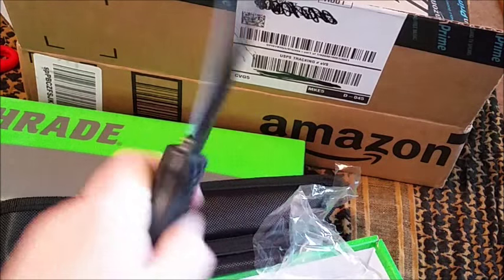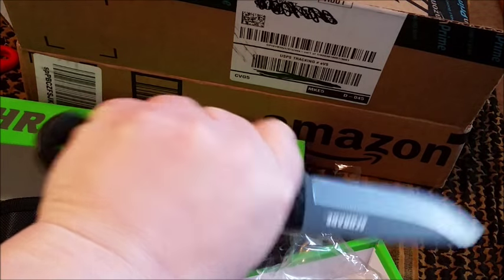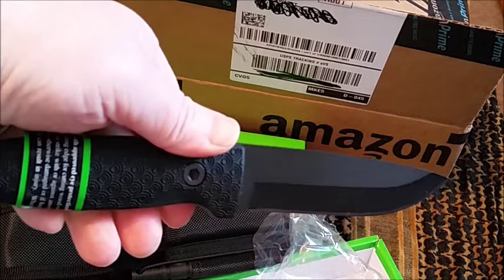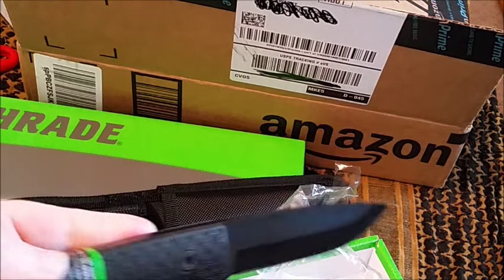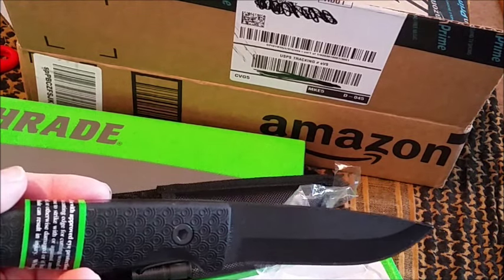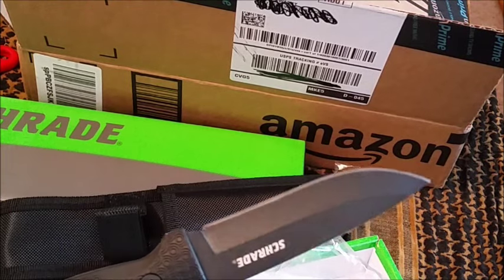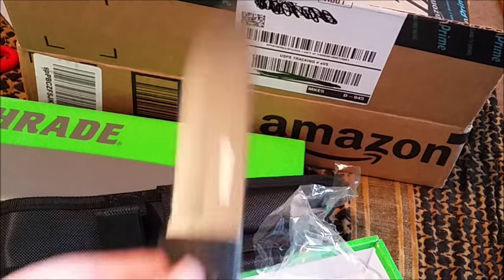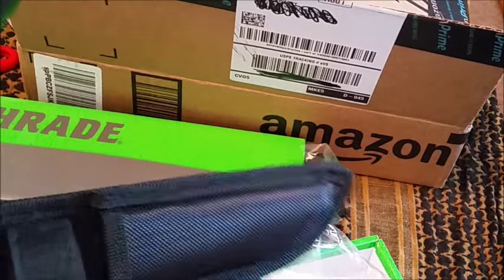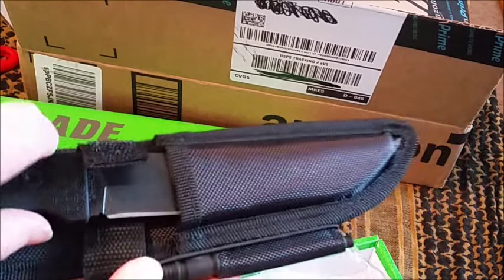I'm so excited, look at that — perfect. Just the perfect size for my hand, and that is why I was so excited about this knife. Josh, thank you so much. I'm gonna take this out in the woods and I'm gonna do a full review on it, so stay tuned for that. I cannot wait to try this baby out.